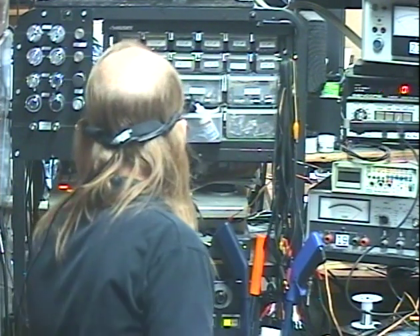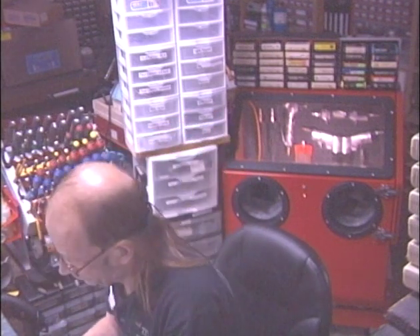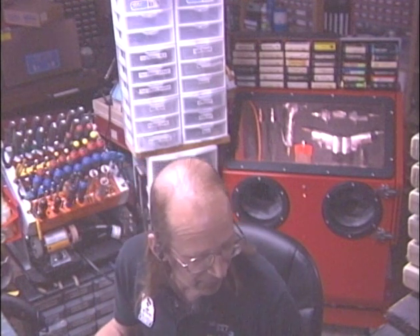Hi guys, it's Barry again with Barry's 8-Track and Classic Car Radio Repair, also sometimes known as the 8-Track Repair Center. Things are backwards on camera, so I'm a little confused. Today we're going to talk about — after 12 years as a dedicated 8-track repair shop, it's probably time that I actually showed customers how to repair some tapes, for a very important reason: some tapes can actually damage your machine, causing you to send it in for repair that you'll have to pay for.